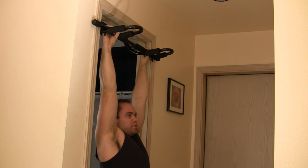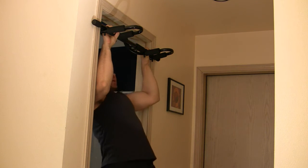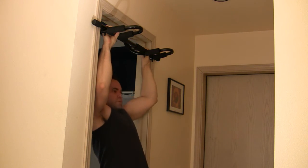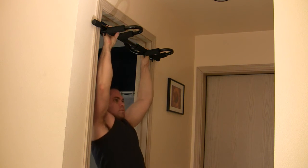Shoulders pulling down the back, drawing up, chin above the hands, lowering down, back up.